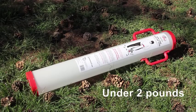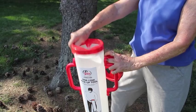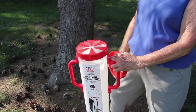At under 2 pounds and just over 36 inches, Conivore is very portable, allowing for convenient use and quick collection of pinecones. Two interchangeable entry caps allow for easy pinecone pickup of all varieties and sizes.